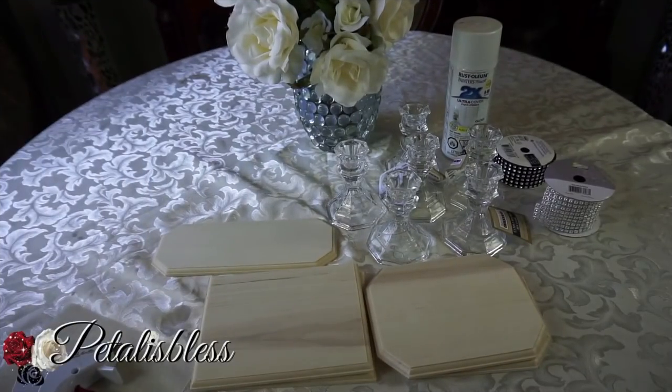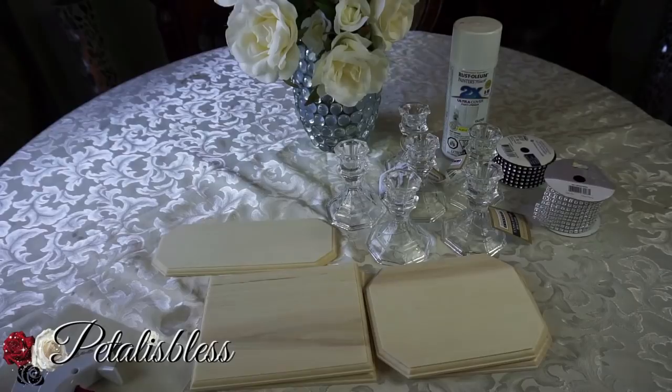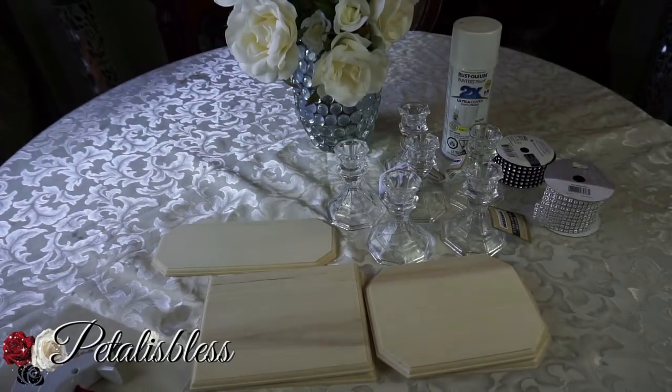Hi everyone, Petalus Bless here. I'm coming on today to share with you guys some decorative stands that I would like to make. If you follow me on Instagram, you would have seen that I posted some pictures of my cousin's birthday party that I attended last weekend.